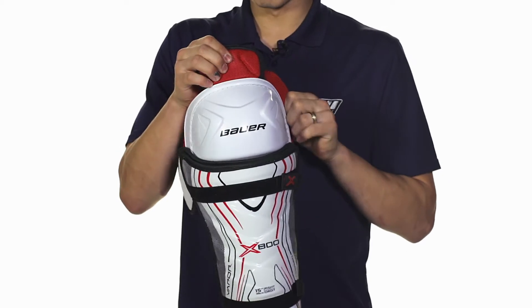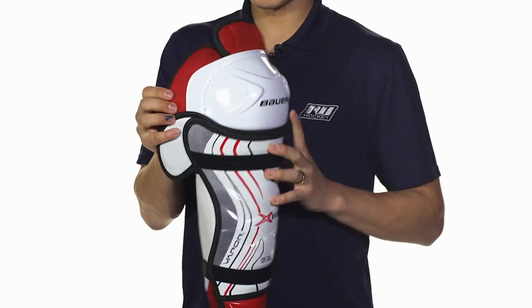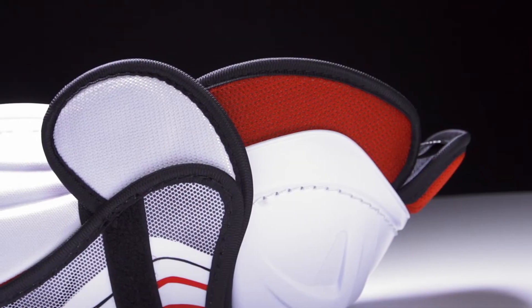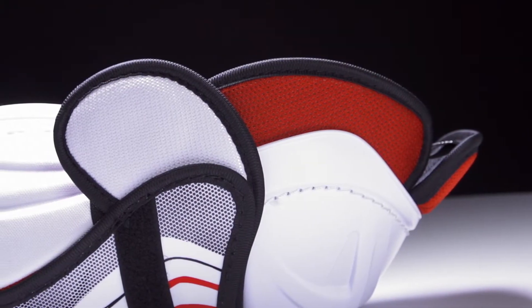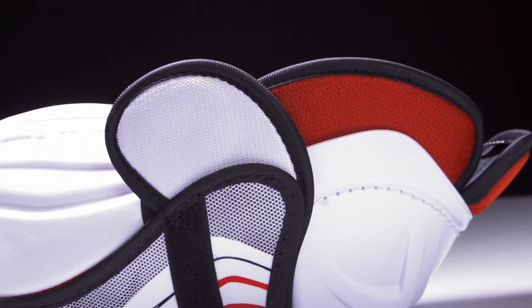We're also going to see medium density foams around the knee, in the lower thigh guard and around the sides. On the outside of the knee we also have a knee wing, reinforced by a plastic insert, designed to help protect that sensitive side of your knee and enable you to block shots pretty well.